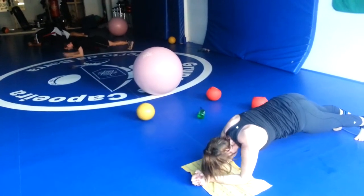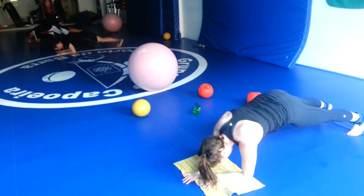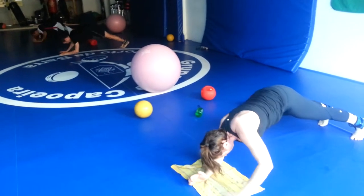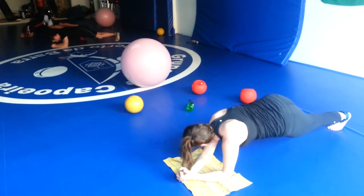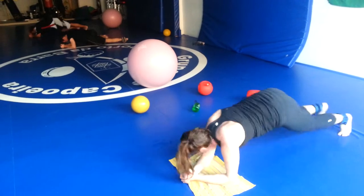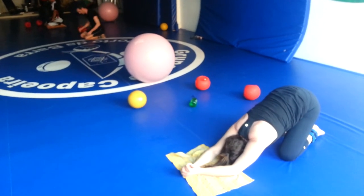Ready, ready — up, down, up, down, up, down. 15 seconds. Up, down. Spider-Mans, go. Five seconds — crank them out, come on. Three, two, one — break! Round one done. Rise slowly.